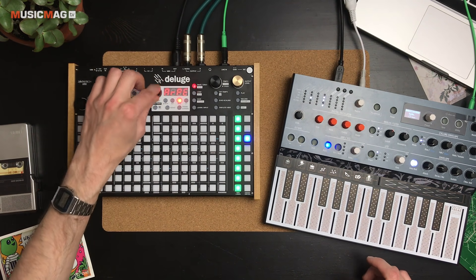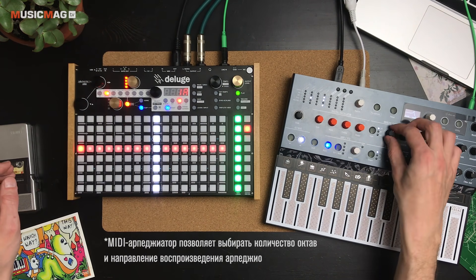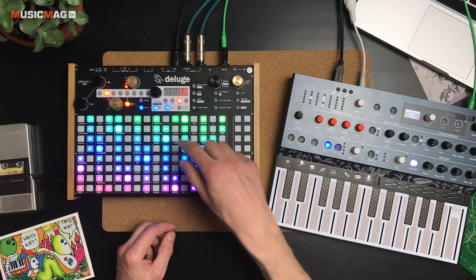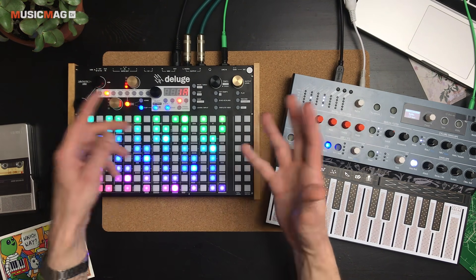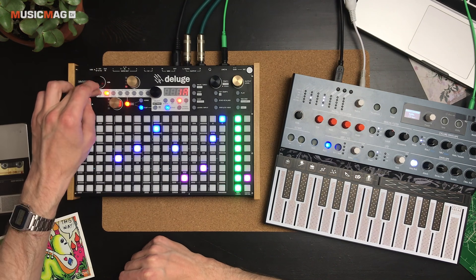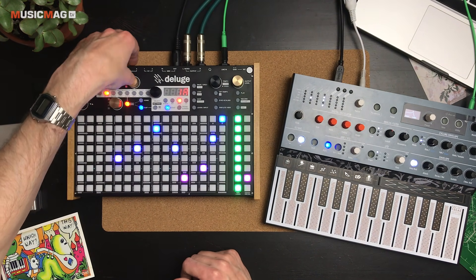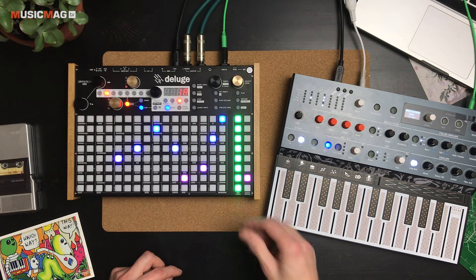Можно использовать встроенный MIDI-арпеджиатор. Ладовые настройки, которые я вам показывал, здесь тоже работают — секвенция раздаётся с учётом выбранного лада. Помимо нот, здесь можно прописывать автоматизацию: за это отвечают два золотых контроллера, каждый из которых можно присвоить к нужному Control Change сообщению. Например, MicroFreak позволяет управлять фильтром через CC23 — выбрав его на страничке Cut-Off, можно управлять фильтром с Deluge и прописывать изменения в секвенсор.